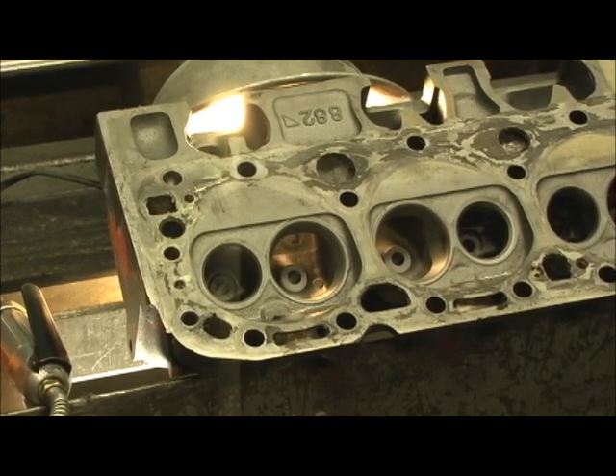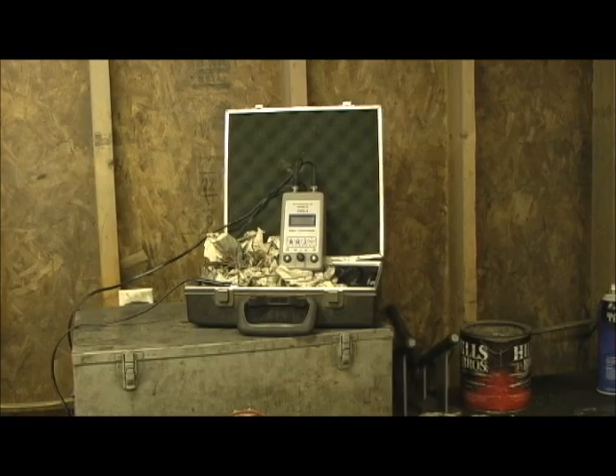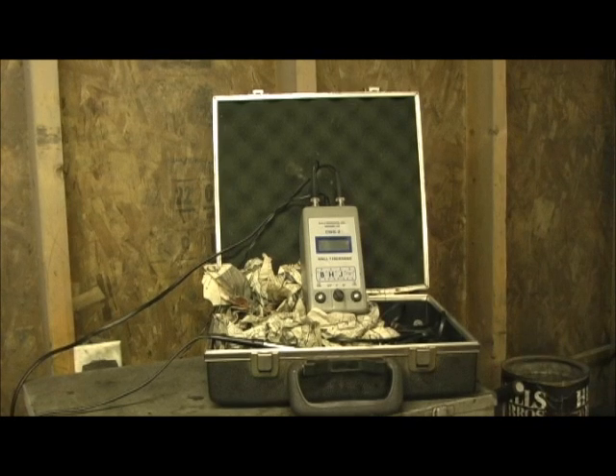Once we get that done, I'll show you how the sonic checker sets up. This is the BHJ sonic checker and is the number one sonic checking device used by the automotive industry in the United States. There's a lot of cheaper ones out there now — the China invasion like everything else — but none of them match the quality of the BHJ CWG-2. Now, it is an older sonic checker. I bought it brand new in 1997, but I took guardian care of it like a baby because it was $3,600 back then.